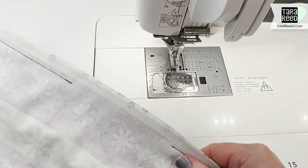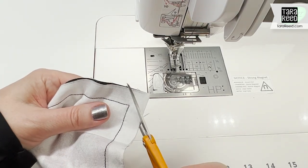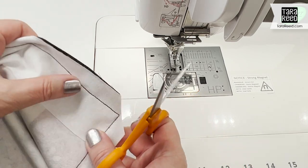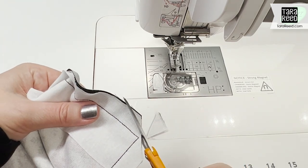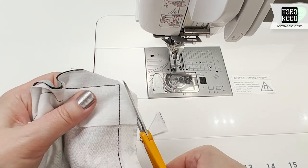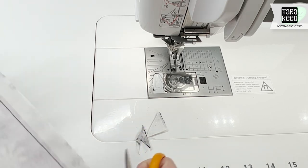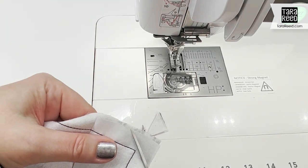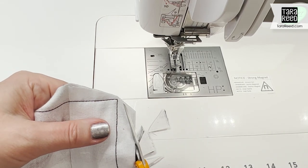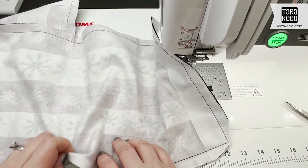Now that I've sewn all the way around and left some space for turning right side out, I'm going to trim the corners. The reason I use such a big seam allowance is that with warmer fabrics like fleece or flannel it slips a little bit, so a bigger seam allowance helps catch all your fabric. Because it's a bigger seam allowance, I'm cutting a little more to get some of the bulk out of those corners.